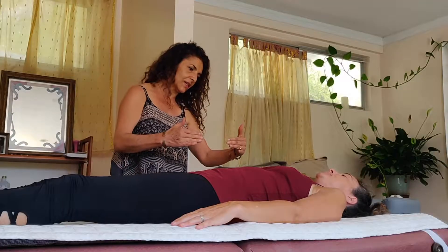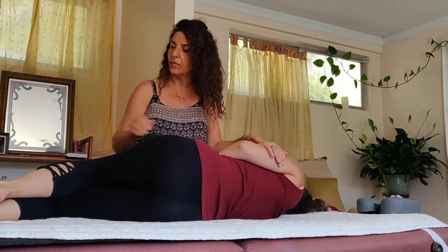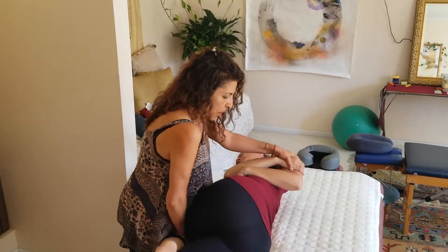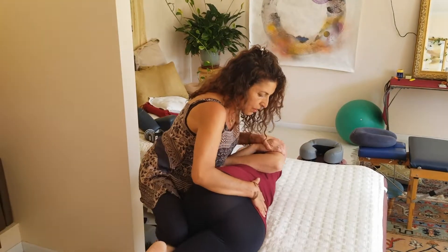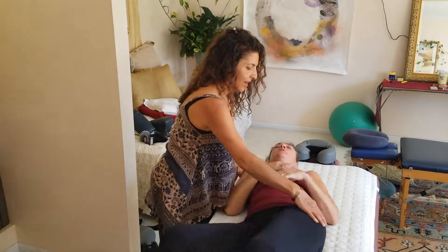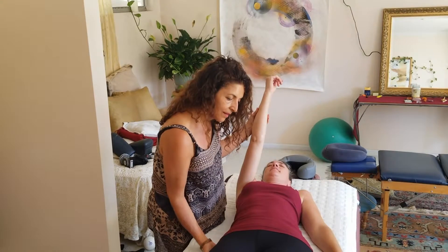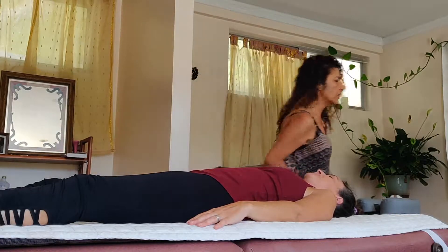Mariam checks the sacrum and finds it is extremely tight. Rather than a forceful adjustment, she simply pumps the sacrum very gently. She guides Rachel through it calmly — Rachel confirms it feels better. Mariam remarks on how terribly tight it was, and that they're getting it loose again to a normal feeling.